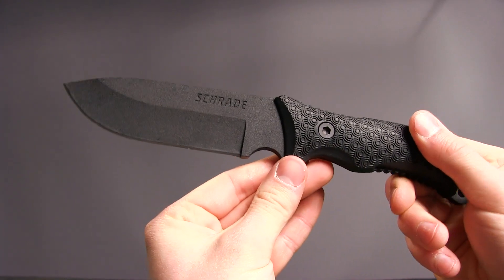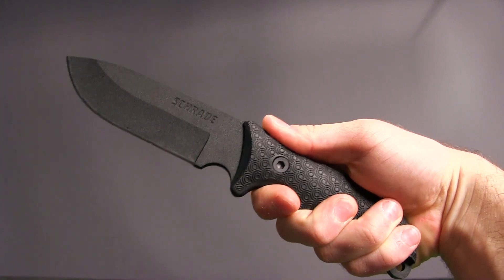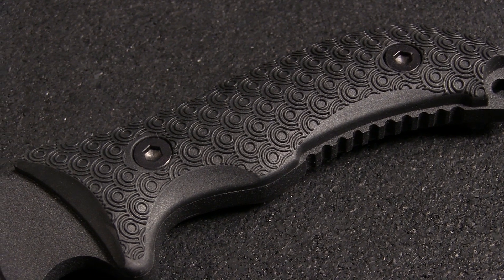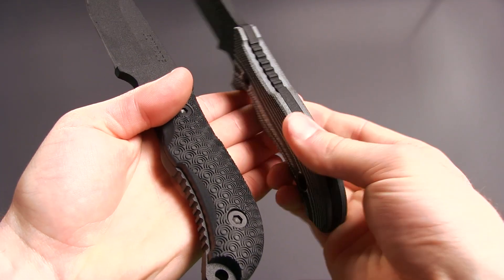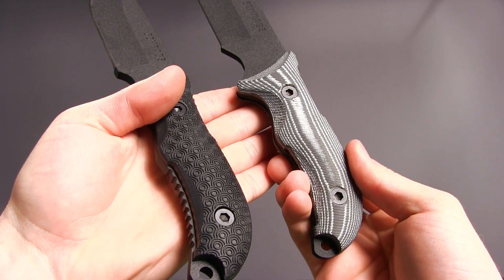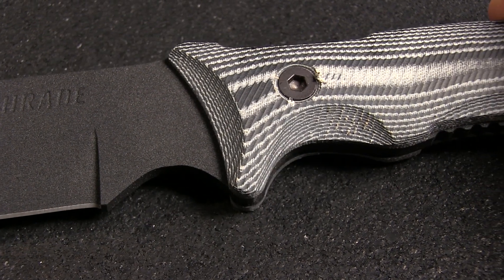The textured black TPE overlays provide all-weather grip and comfort, and feature jimping on both the spine and the underside. The 36 and 37 models also offer a micarta version of the handle. Both feel very nice in hand and offer a variety of grip options.